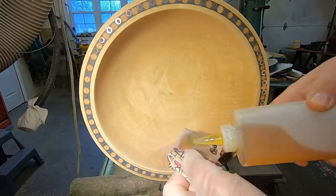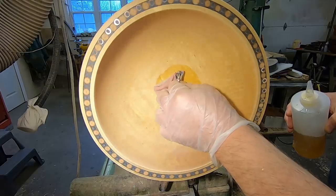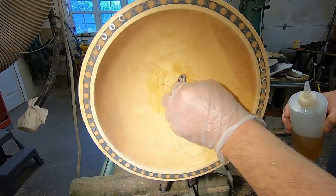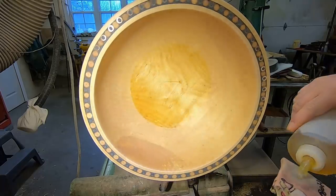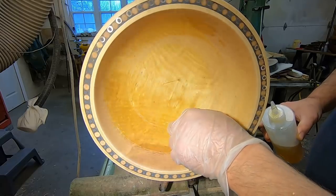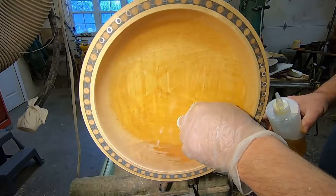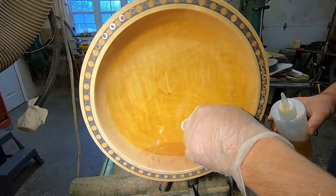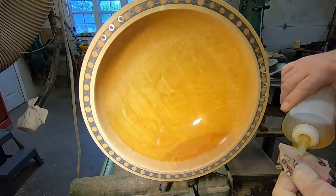Here's the second coat — wood bowl finish by General Finishes. I'm using a rag from my wife's pajamas, if you're curious. But it's cotton and it was kind of worn out, so there's no lint with it at all. They make great rags for putting finishes on.